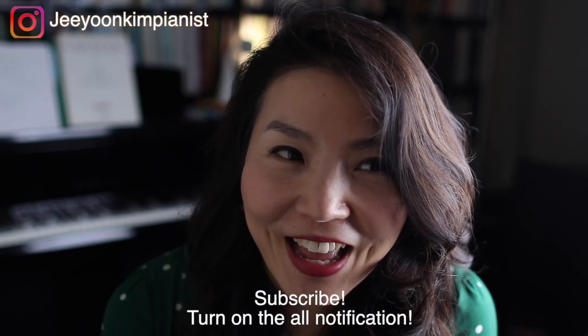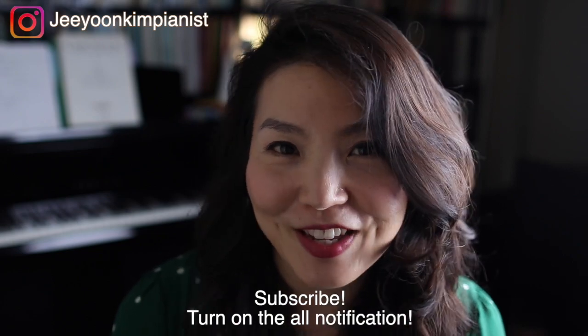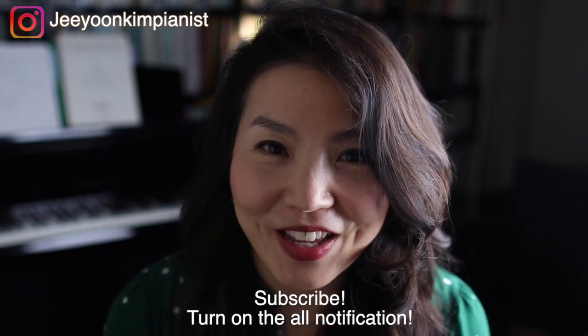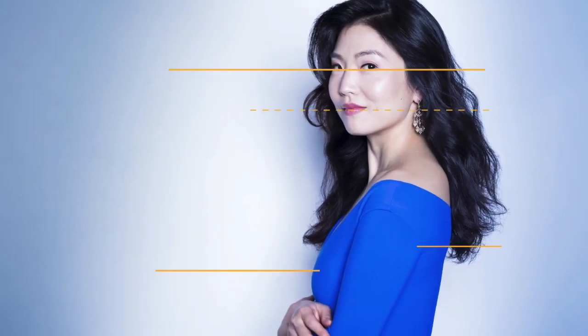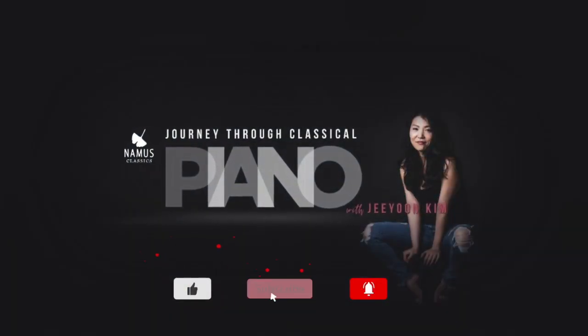Please subscribe, hit the like button, and turn on notifications so you don't miss any other videos. So, speaking of alternative scoring systems...